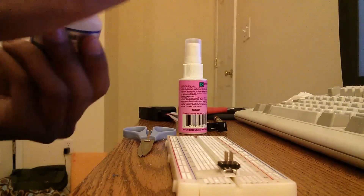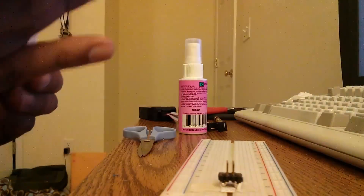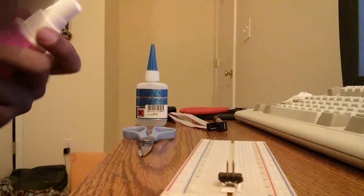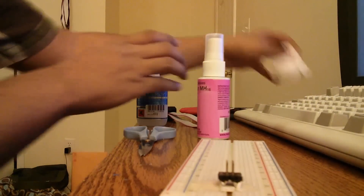All I need to do is apply a small amount, let that flow together, and then hit it with the accelerant. And that should set really quickly.